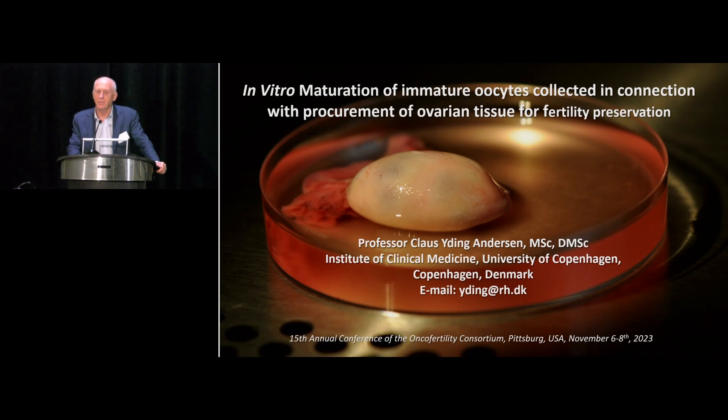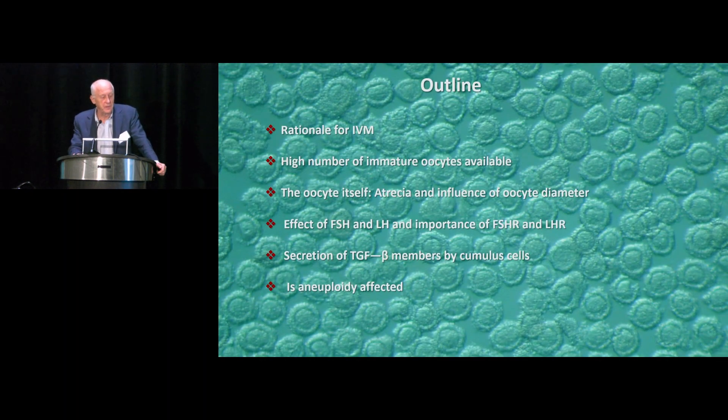We are in a situation where if we can generate metaphase 2 oocytes of sufficiently good quality, this is an additional fertility preservation measure for the woman — coming from zero to whatever we can bring on board. I think it's very important that we actually understand the whole process of oocyte maturation in humans. We have an opportunity, and if we can get this right there are very powerful results here.